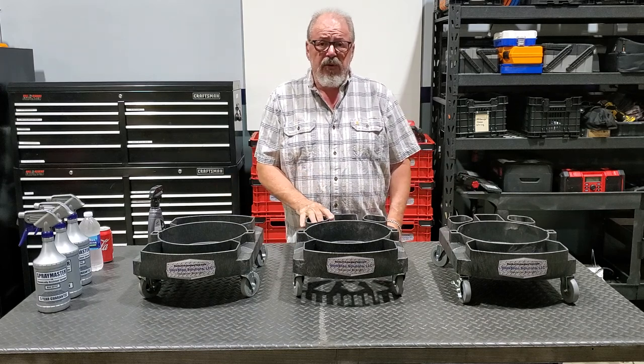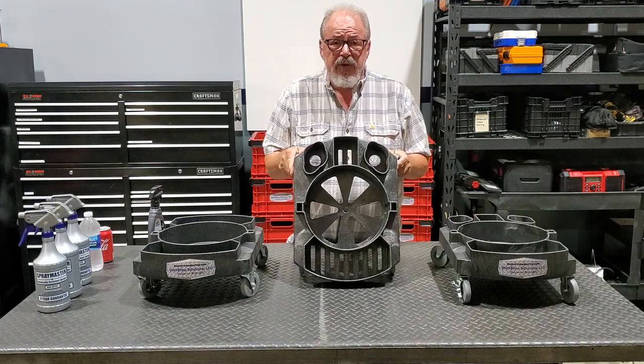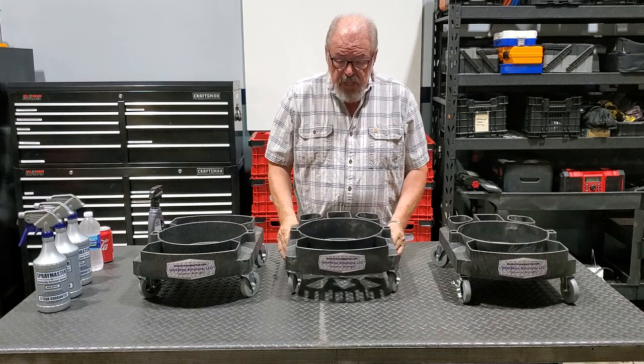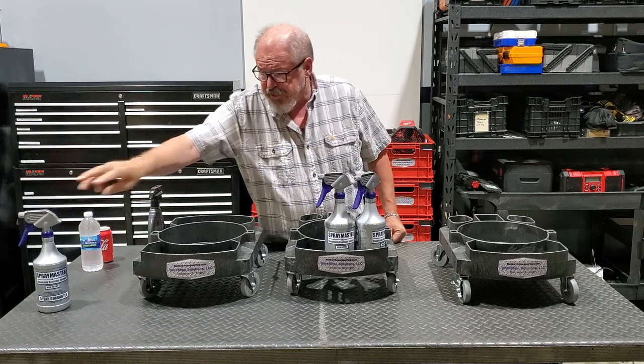The first one I'm going to start out with is used for auto detailing. The lower portion of the dolly has evacuation slots cut in it already, so there's no need for drilling any holes. This here secures up to three full-size spray bottles and holds them in securely.